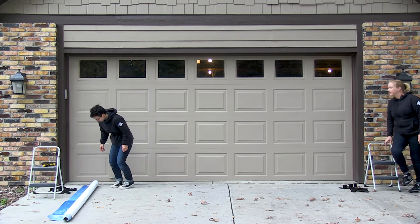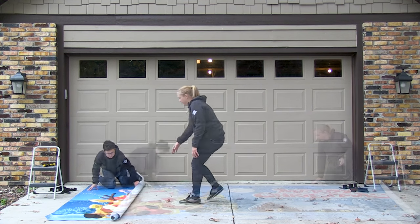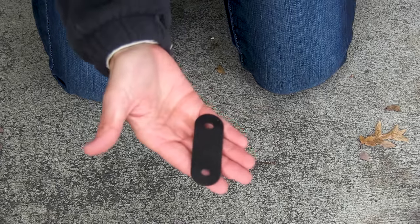Begin by rolling out your banner face up. Using the pre-cut holes on the top of your banner, you will attach the hanging hardware. You will need a top clamp connector, two nuts and screws, and the top clamp.